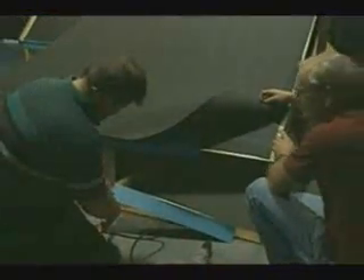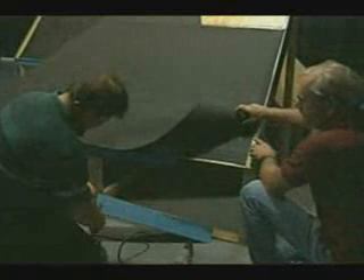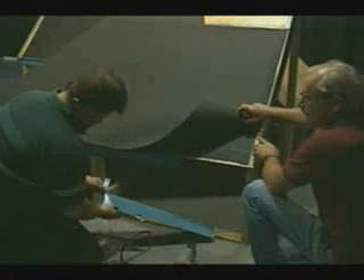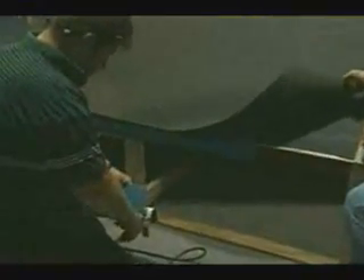Before the drip edge is installed, it's a good idea to cut and notch the end of the piece to allow for a fold over around the outside corner for finishing the drip edge. It is also recommended that you allow enough additional length to have an overlap over the pieces of drip edge. The fold over is also recommended at all other inside and outside corners.